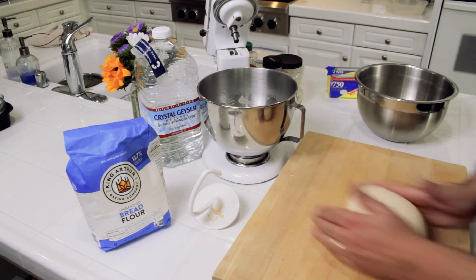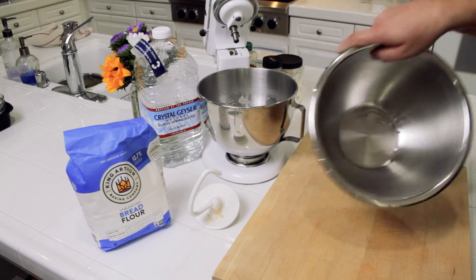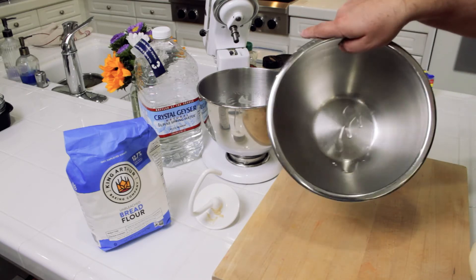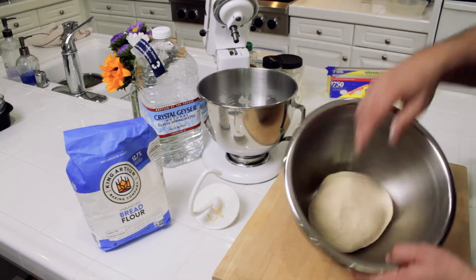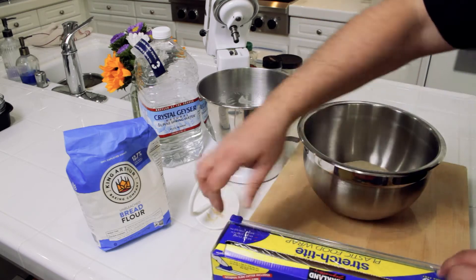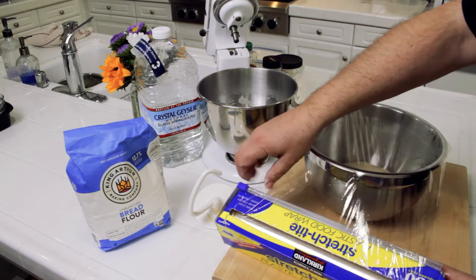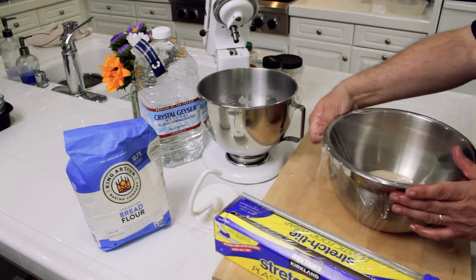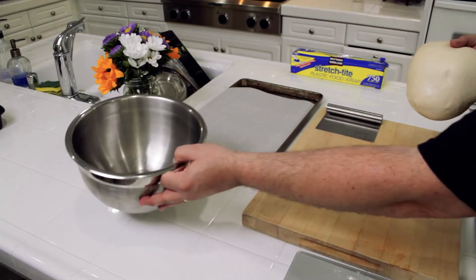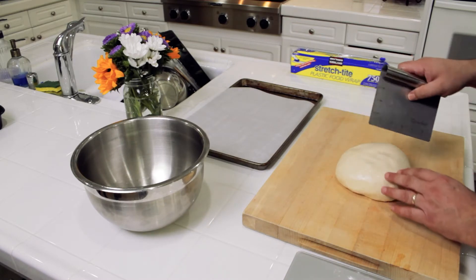Now I'm just going to form it into a quick ball and put it in my mixing bowl where I'm going to let it proof for anywhere from 30 minutes to an hour. There's a little bit of oil in the bottom of the bowl — I'm going to give it a good coating so that it doesn't develop a skin on top. Then throw some cling wrap over the top and let it proof before we start forming into bagel shapes.